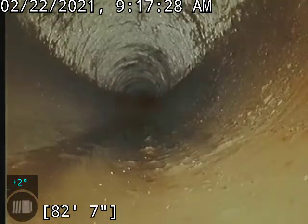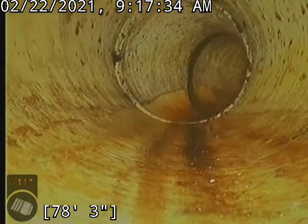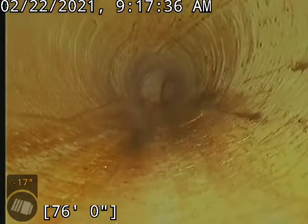Still got a little bit of that scale holding in the line in some spots, but it will flush out. I did have the bathtub running and was flushing the toilet as many times as possible.